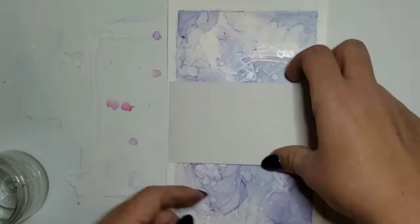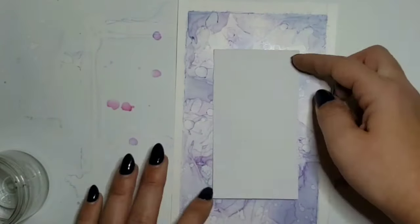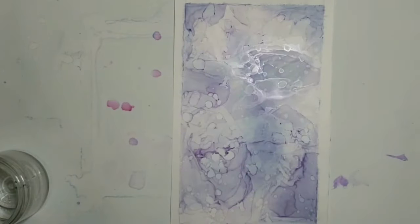Once you're done, you just take the tape off. You can use some alcohol to clean up any marks on the edges. I'm probably going to use this as my January cover page — I'll put a piece of paper in the center and write January on it. You could also leave it blank and write the month, or use a stencil to write a quote. You could do anything you want with it — it's just a really nice background. I had a lot of fun playing with these markers and really enjoyed this month's box. Let me know what you thought, and don't forget to subscribe.